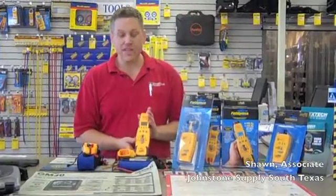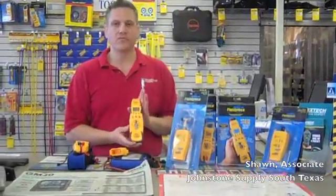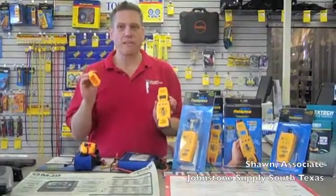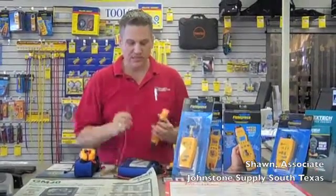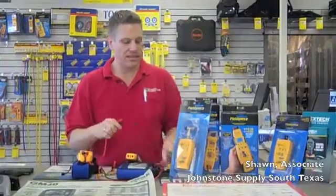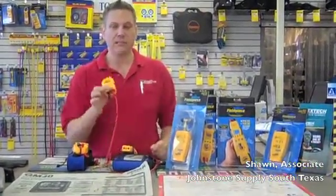The Fieldpiece line of meters is called the HVAC line of meters, specifically for the air conditioning industry. One of the engineers from Fluke designed it. This is the HS35. It comes with the clamp meter head, and it also allows all the other heads to be mounted directly on top, or you can remote the heads using the removable tip test leads by plugging the heads directly on the end and plugging in the meter.